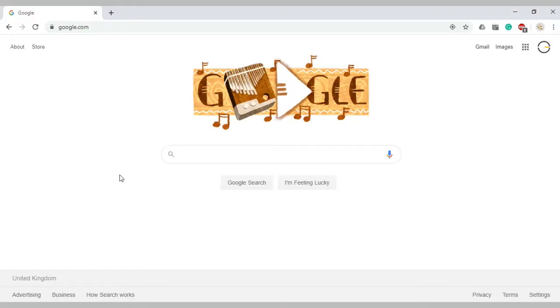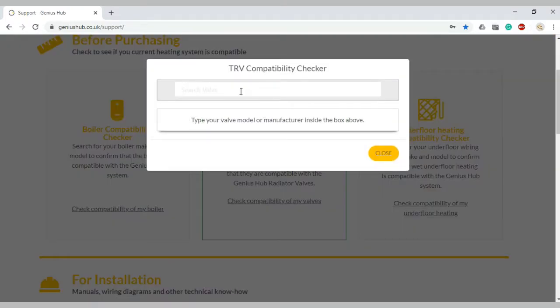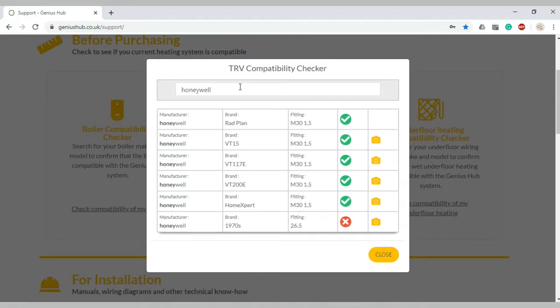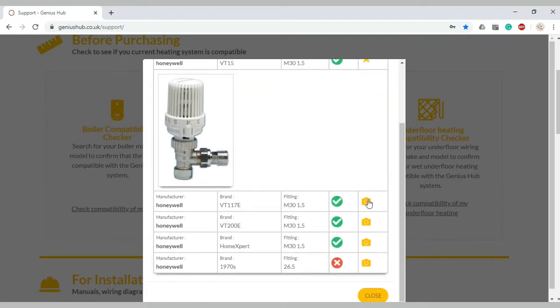If you go to www.geniushub.co.uk and then choose our support page, you can type in the name of the radiator valves that you have currently, even see some pictures of them so you can be 100% certain that your new Genius Radiator Valve will be compatible with what you have already.